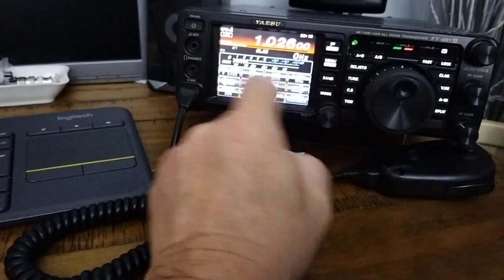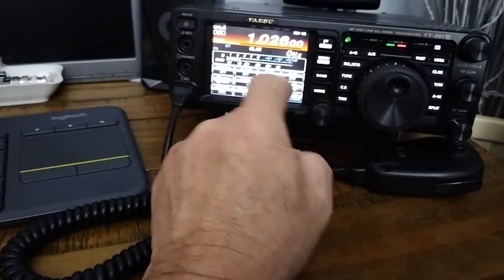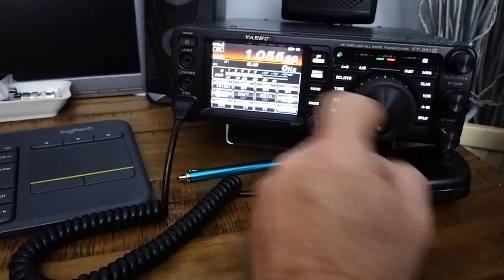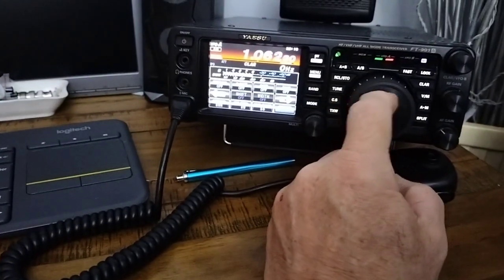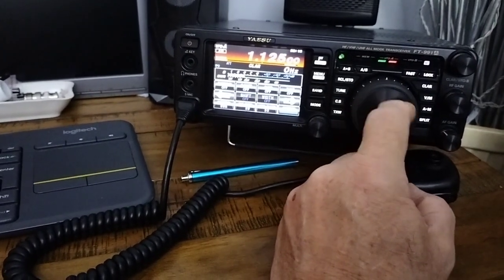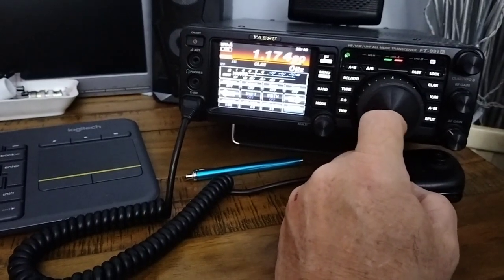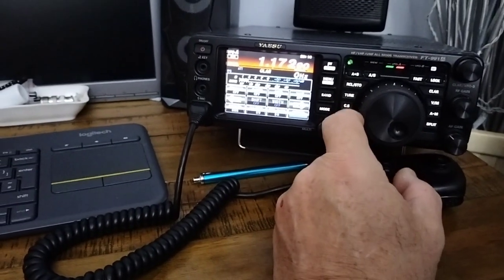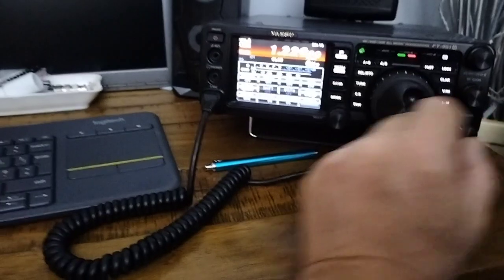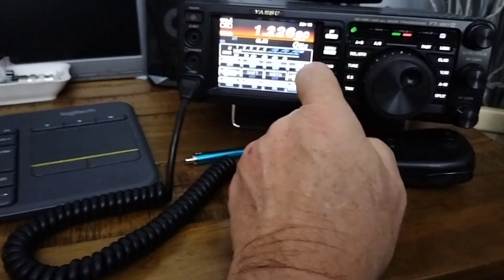Where are we now? The notch is now off, of course - I'll just show you that. Anyway, we'll go back up the band. Turn the notch off. It's not the worst tonight, mind you - sometimes it's worse than this. Quick run through the band. It's a very quick run through.